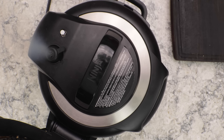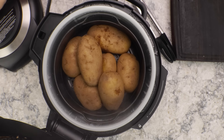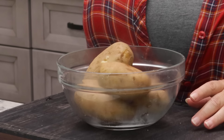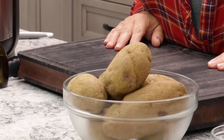Once the pin drops, open the lid away from you — it's gonna be steamy. Remove the potatoes into a bowl and put them in the refrigerator to chill. I like to leave them in overnight, but if you're in a hurry two to three hours is fine. You don't want to try to peel and shred them while they're hot or they'll fall apart.